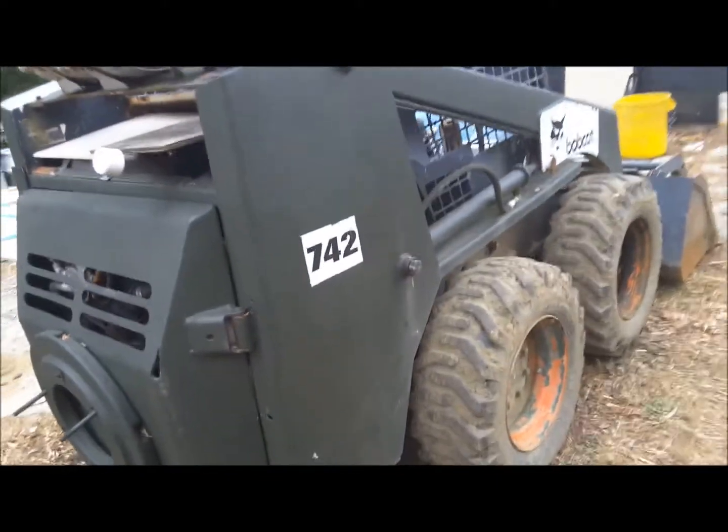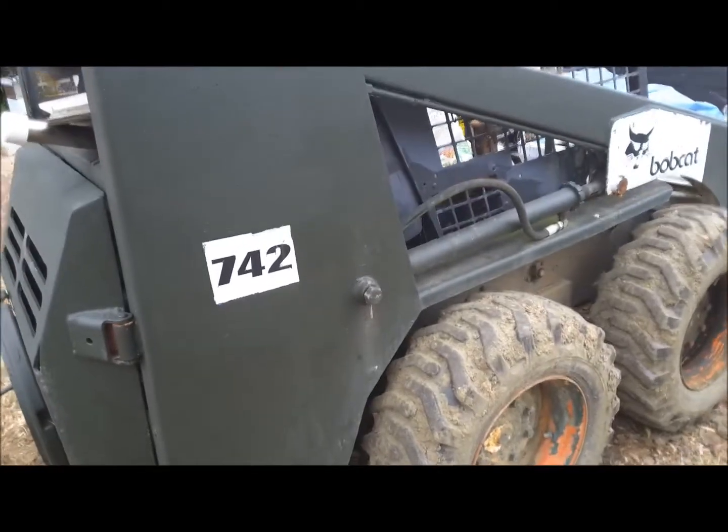Hello everybody. I'm gonna talk about my Bobcat — my 742 Bobcat.